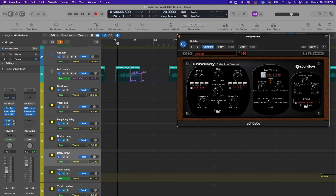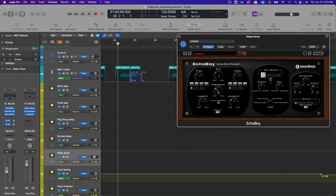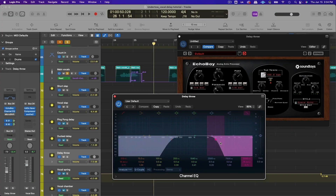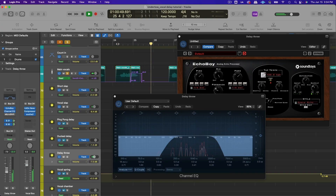Next, dial in some feedback — sometimes just a single repeat is nice, especially for a small phrase, but here I wanted a trailing-off delay on the last word. Then cut out some low end and high end to really focus on the mid-range, which makes the echoes less ear-catching and helps them blend better into the track. It also gives a cool telephone-like filter effect.